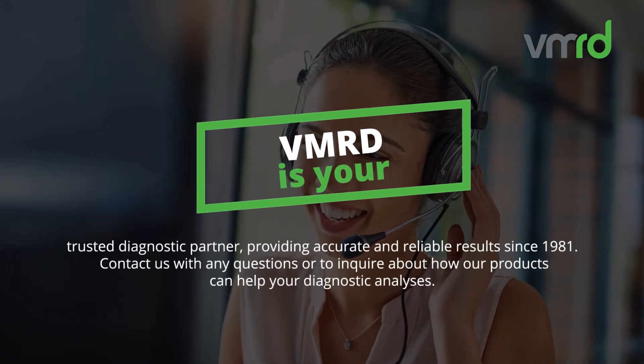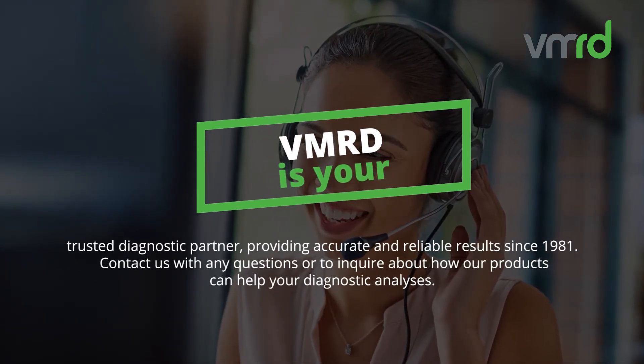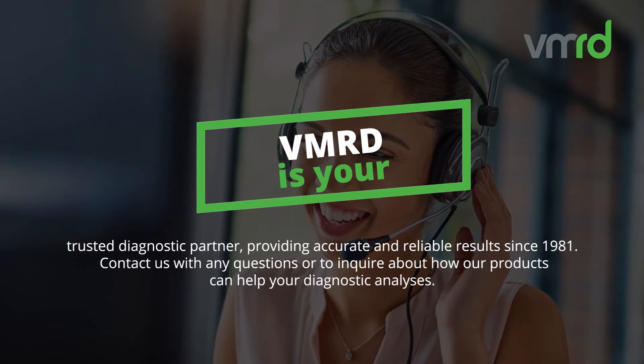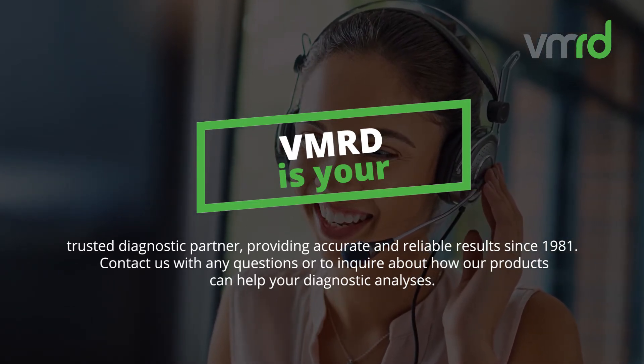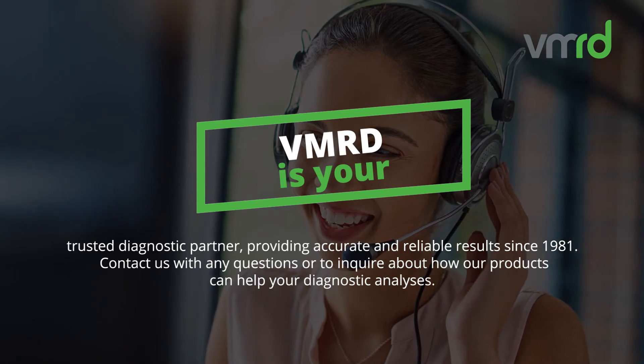VMRD is your trusted diagnostic partner, providing accurate and reliable results since 1981. Contact us with any questions, or to inquire about how our products can help your diagnostic analyses.